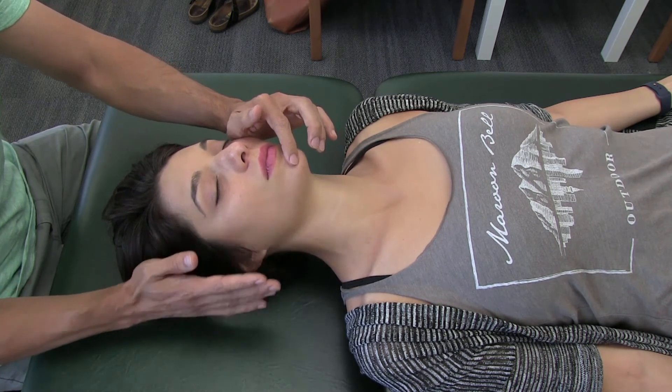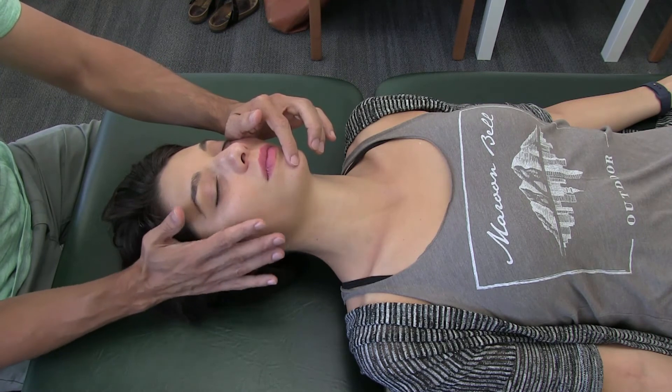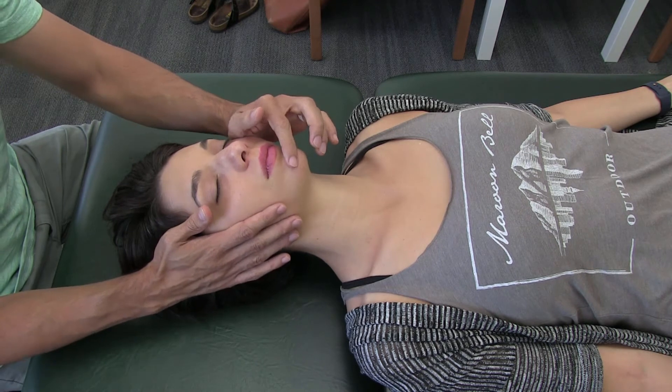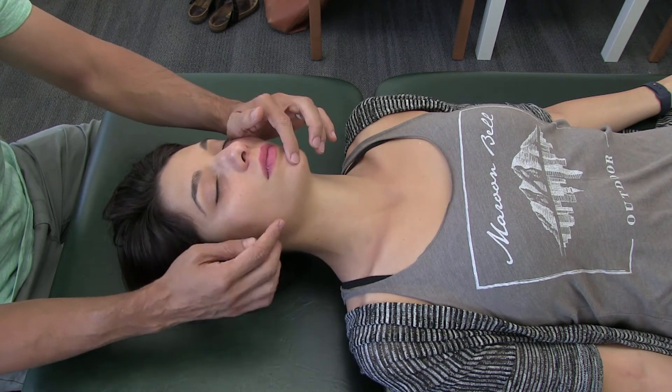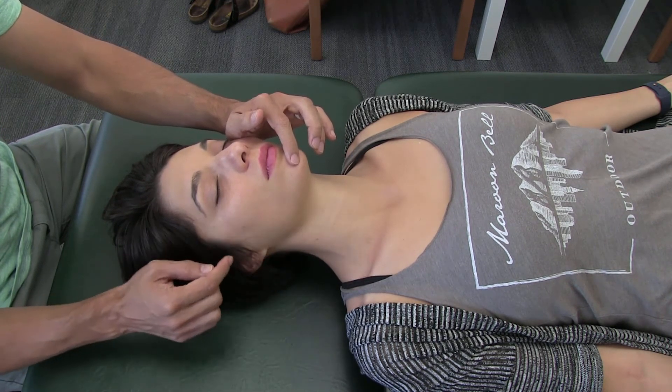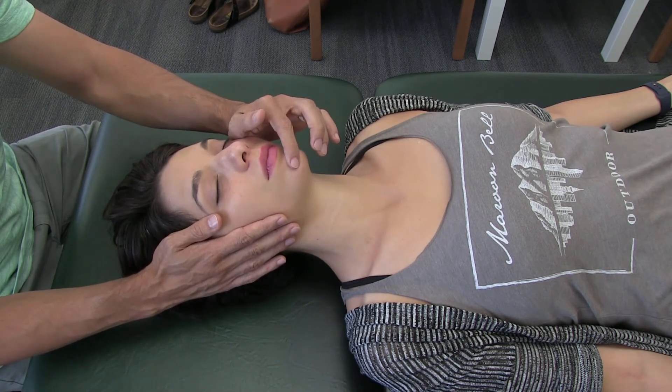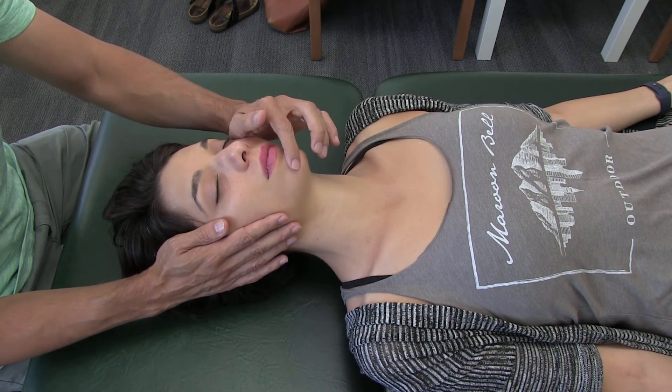In addition, once you've released that, the rest of your hand lays over the region. As you tug on the nerve, you want to be able to feel deep into the head and feel for the trigeminal ganglion that's sitting on Meckel's cave.